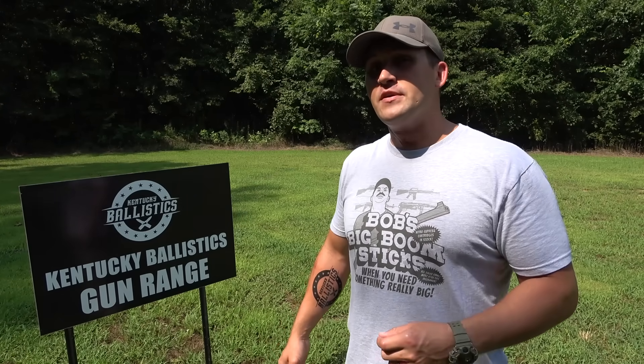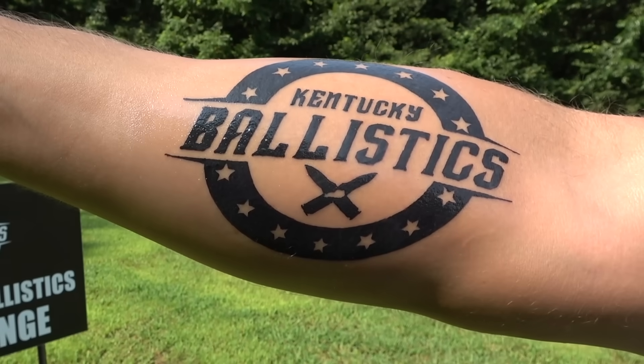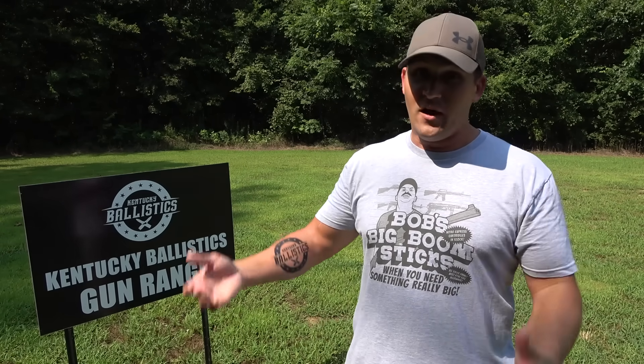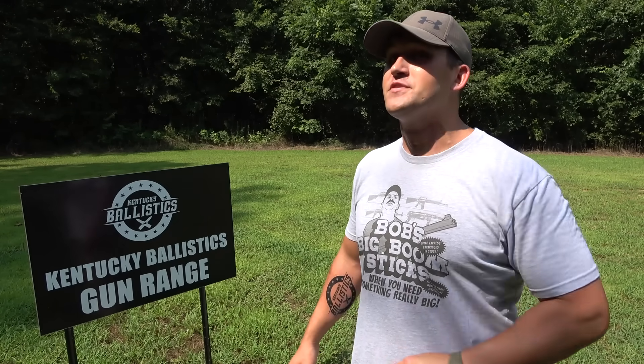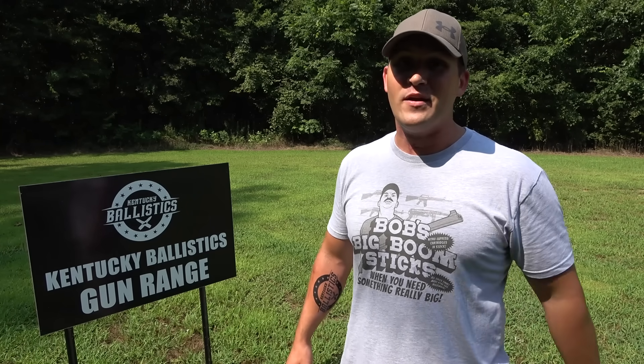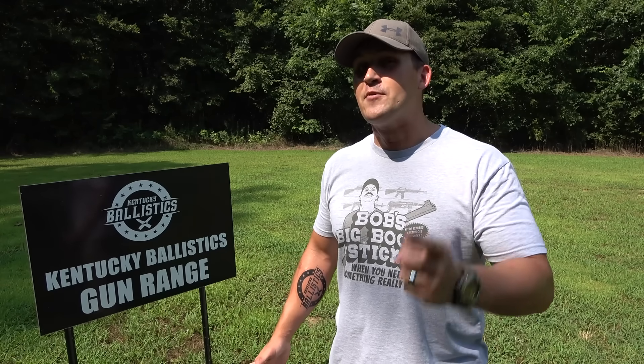I'm sure you've noticed I got some new ink — we hit 2 million subs before the end of July, so I got the Kentucky Ballistics logo tattooed on my right forearm, just like I said I would. I posted a video of that on my Instagram, so go follow me there. The 2 million subscriber giveaway is coming soon as well — keep your eyes peeled for that.